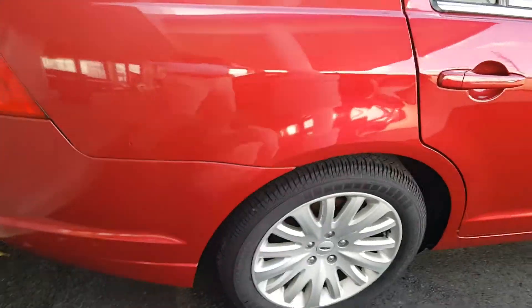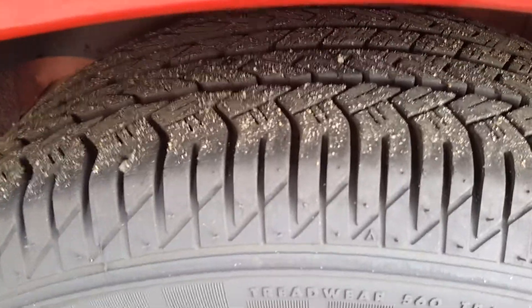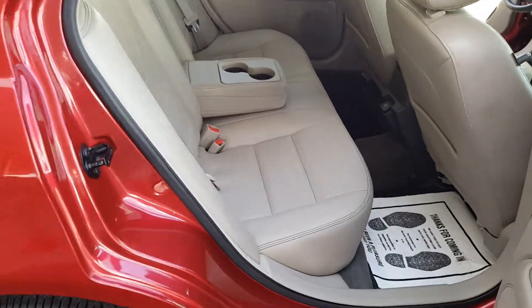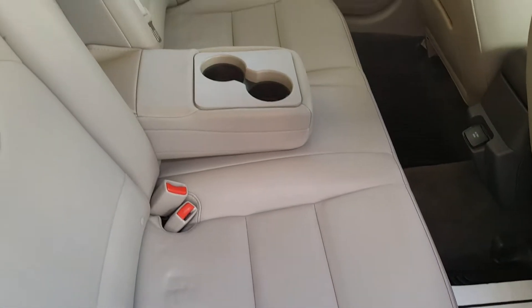Coming around to the other back tire, you can see the tread wear on it. Coming to this side — here's that one blemish I saw. It looks like it may be able to be buffed out. And if you make your way in here, it does show that they may have had a child or children.